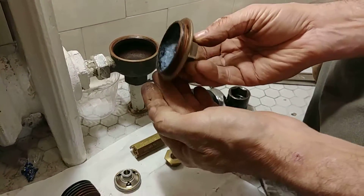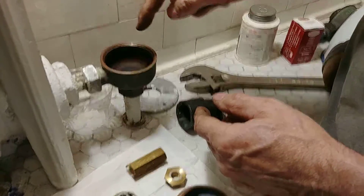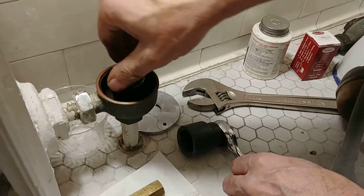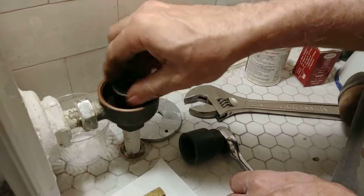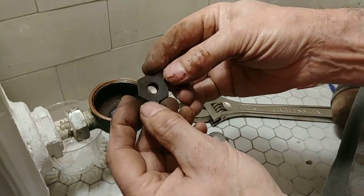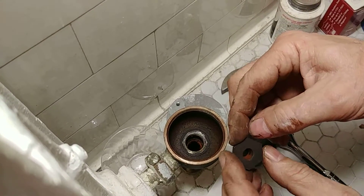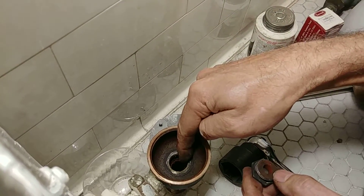We've anti-seized the threads to make it easier to remove next time. The next thing you're going to need to remove is the seat. For that, you're going to need a one-inch socket. We've loosened it up, so this comes out like so. As you can see, Bishop and Babcock was one of the first traps to use removable seats, and this is a 7/8 by 18 thread in there.